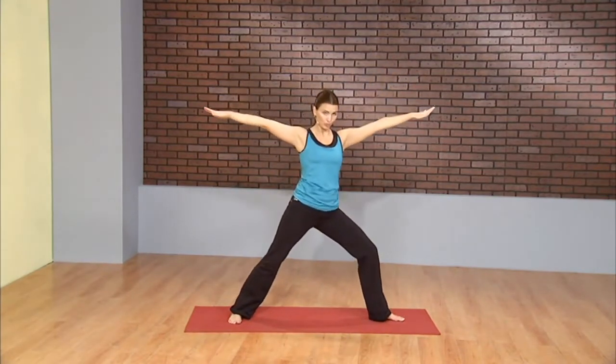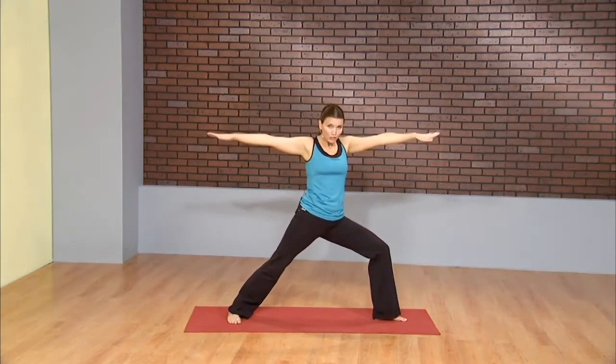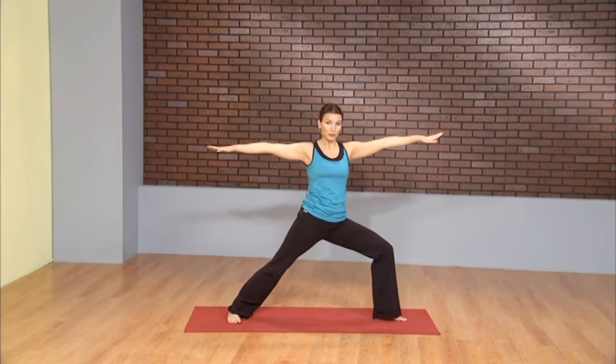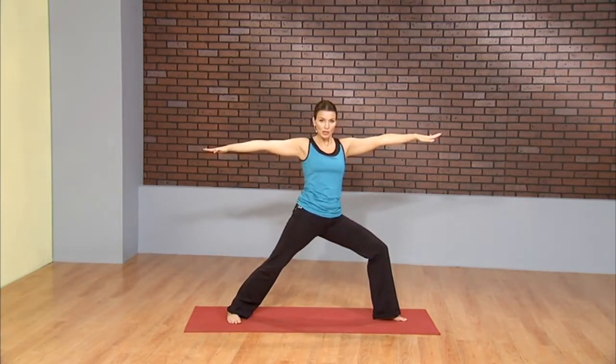Chest open. Exhale, warrior two to the right side. Now building strength in the right leg. Shoulders relaxed. Sink deep into the lunge. Turning the left toes in, pressing through the blade of that foot. Maybe even take your gaze over the right fingertips.